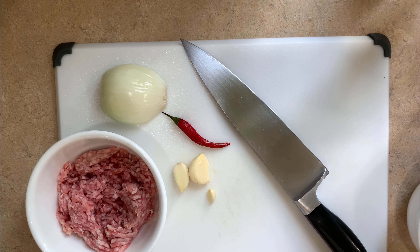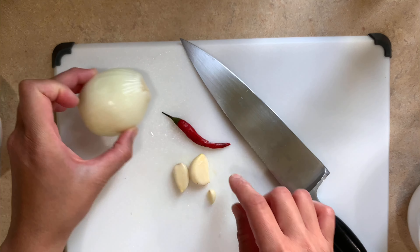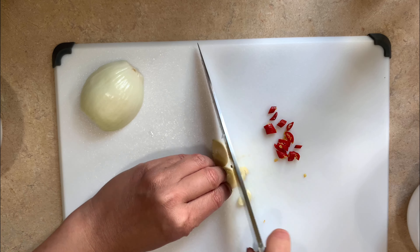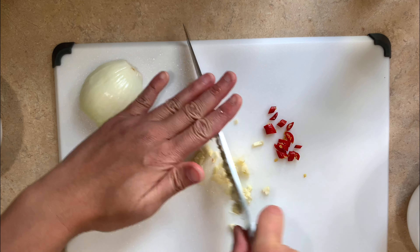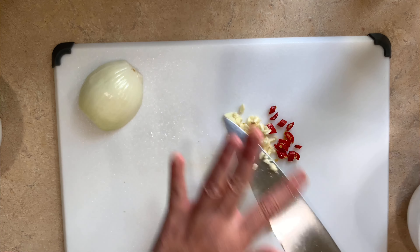You will just need a few ingredients for this dish. We will need some ground meat — I'm using half a pound of ground pork, but you can use beef, chicken, or any ground meat you like. We also need some onions or shallots, a few cloves of garlic, and some Thai chili. I'm using only one because I don't like it spicy, though you can use as many as you like or skip it altogether if you don't want it too spicy.